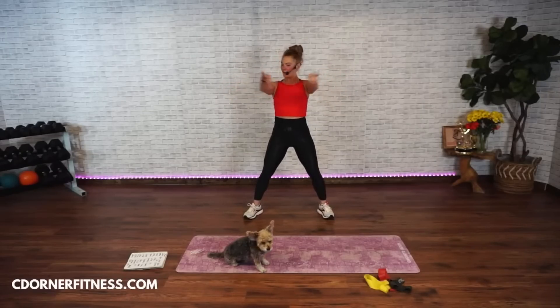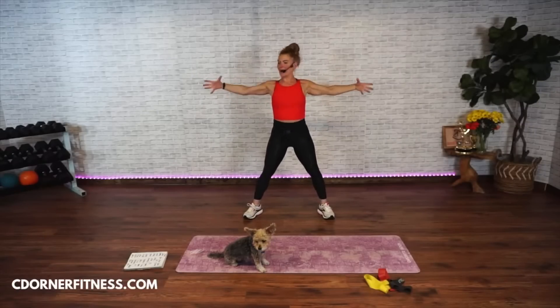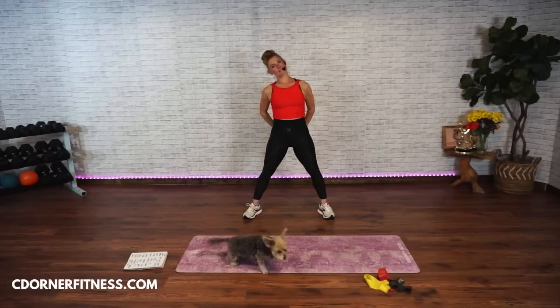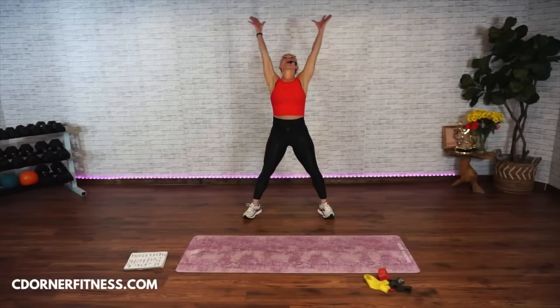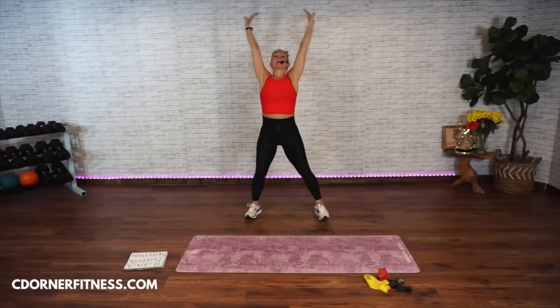Eight more — eight, seven, six, five, four, three, two, and one. Reach it out, open. Take the hands behind the back. Drop your head to the left, bring it up, reach it up, take it down. Drop the head to the right, take it up, reach it up, take it down.